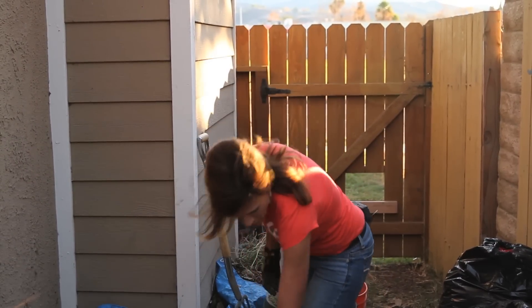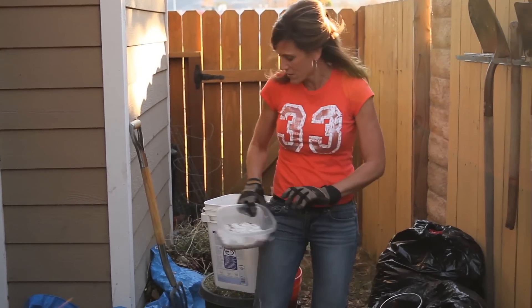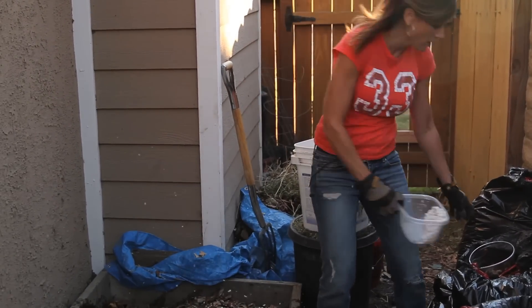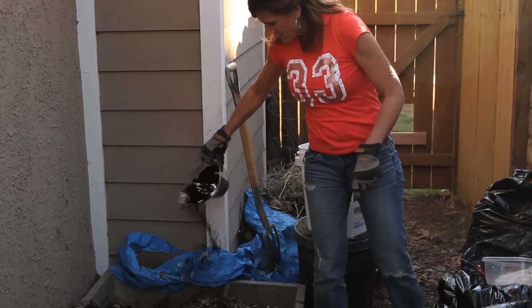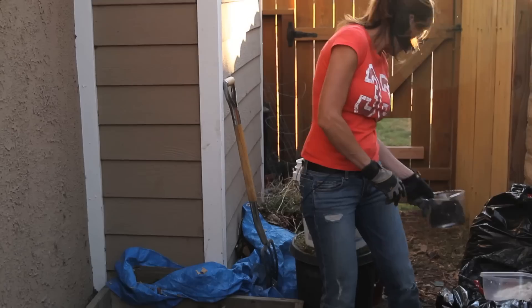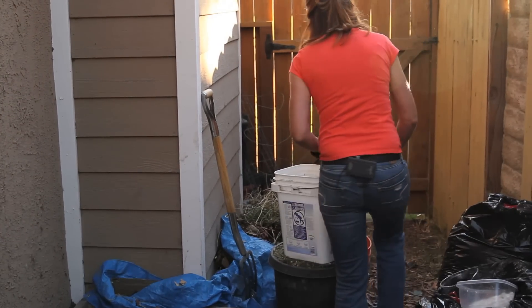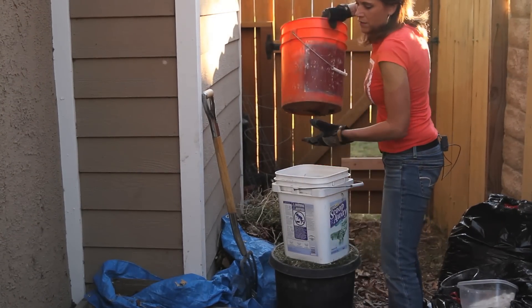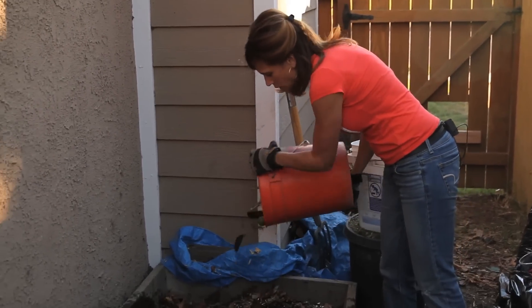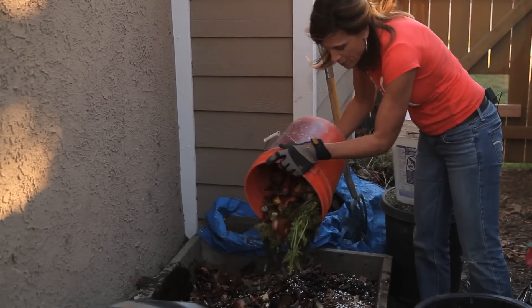Now I'm just going to layer in some eggshells and coffee grounds. And I'm going to add a layer of my kitchen scraps which are back here, and these are already pretty wet so I'm not going to water it down too much more on top of this layer.